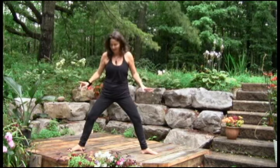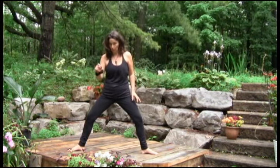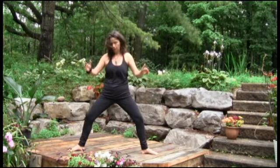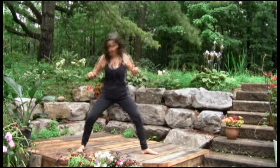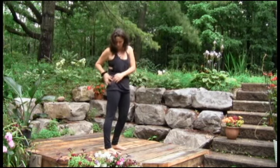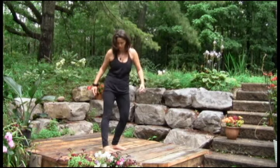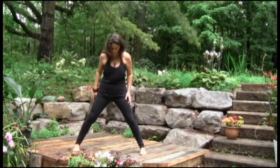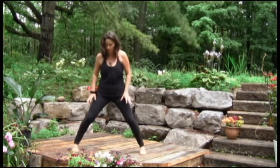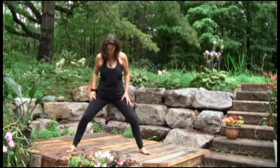Our ideal distance between the feet — your alignment, not somebody else's alignment, not some generic alignment — your alignment, is the distance between the hip bone to the ankle bone. This is how much it is for me, this is how much it is for somebody who's shorter, and much more for somebody who's taller.